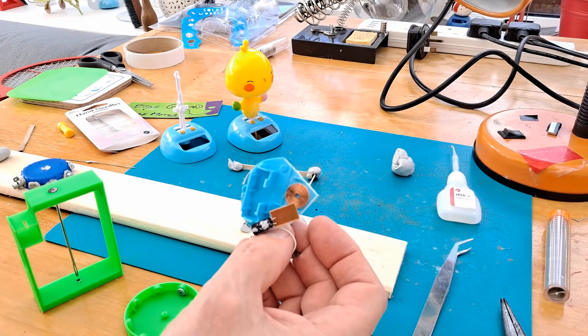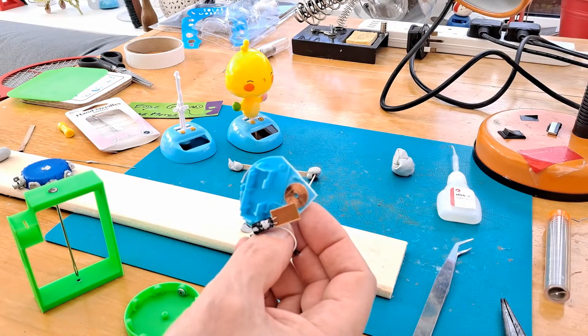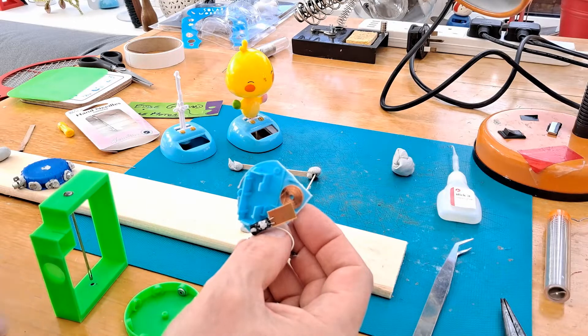You can try heating it, you can try surgical spirit or rubbing alcohol, stuff like that to release the glue. But I find nine times out of ten I'd probably damage the coil. So nowadays I just cut the plastic around it and leave it stuck to the plastic, and then we'll be able to fit that on there.